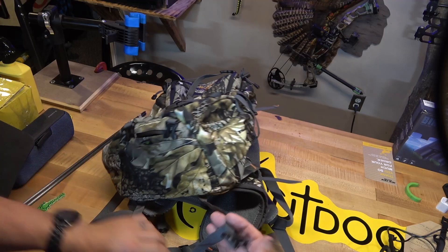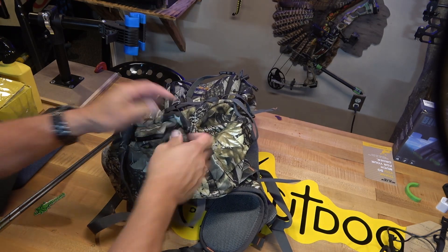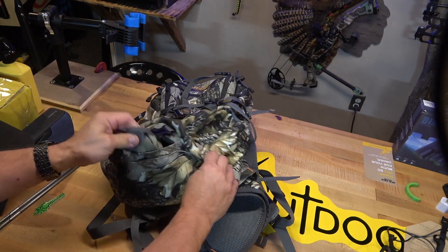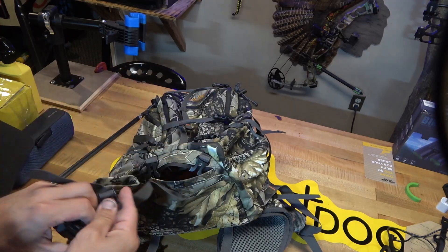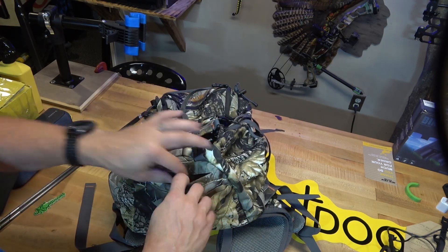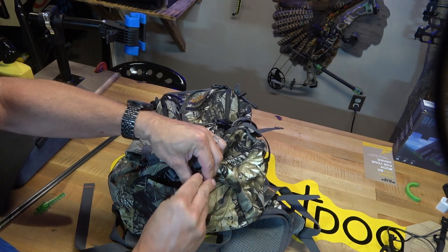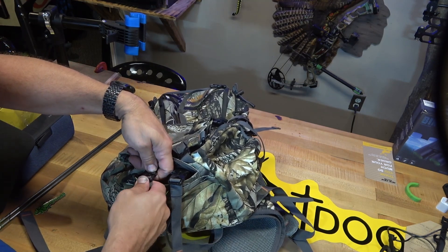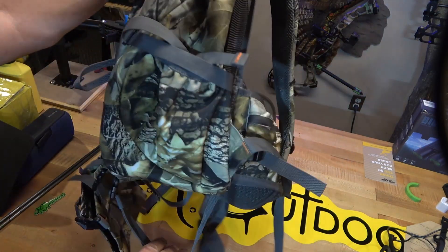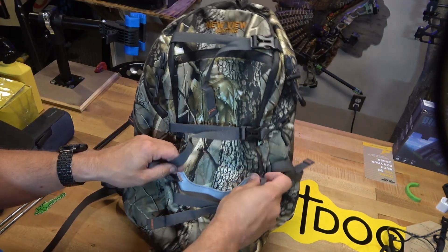This thing also has a set of straps on the bottom so if you wanted to tie something on, you've got those there. What's also cool is that if you wanted to hang your gun using that bottom setup, you clip those guys in and you haven't necessarily lost the storage — inside they've included another set of clips that you can clip onto and still use it. It's just yet another spot you can hang gear, which is really cool.